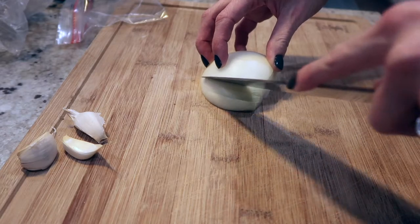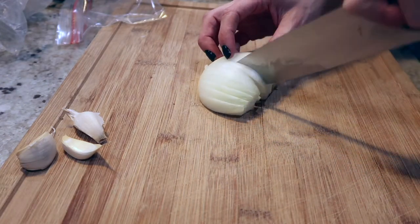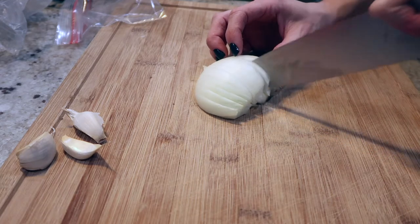While the meat is browning I am going to start slicing my onion. I'm using half of an onion here. I'm going to dice it up and then I use three garlic cloves, and I will mince those as well.